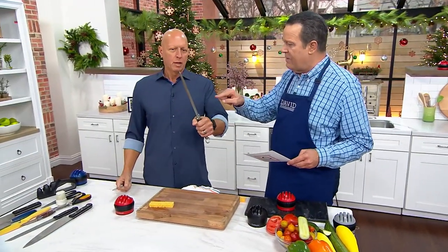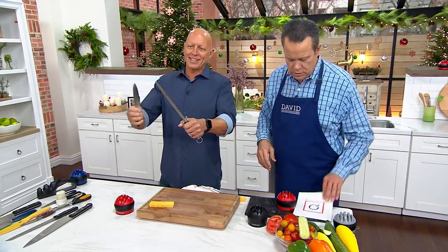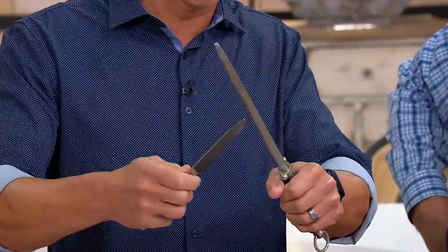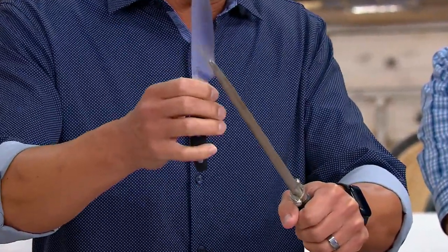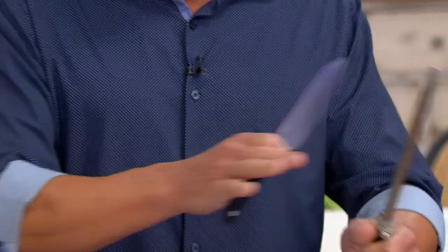Most knife blocks at home have this spear-looking thing called a steel. With the steel, you have to get the exact angle of the knife each and every time you pull it across — if not, you dull it. But here's the other thing: think about how dangerous this is. If I slip, I could cut my hand. Forget about the steel — ours is secure.